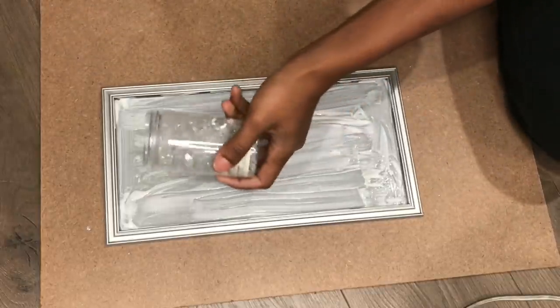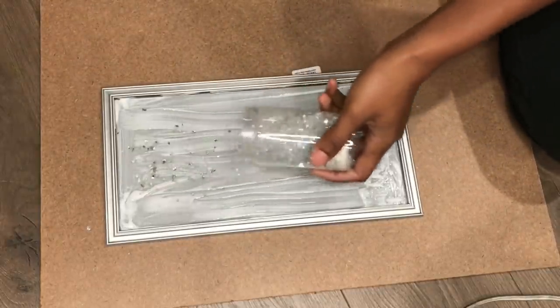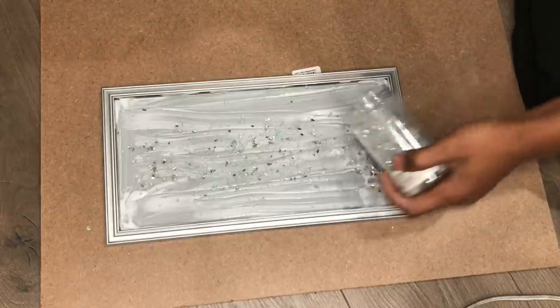After that I'm going to take my crushed mirror and I'm going to pour it all around and make sure that I cover the whole frame with it.